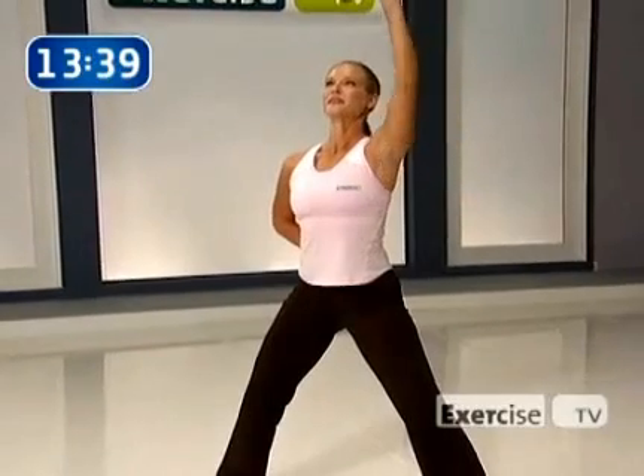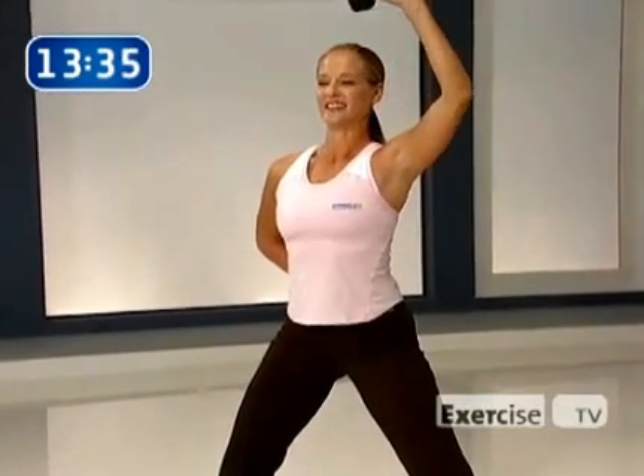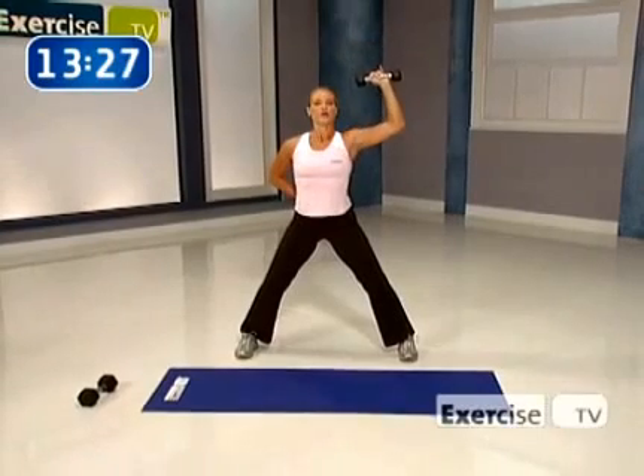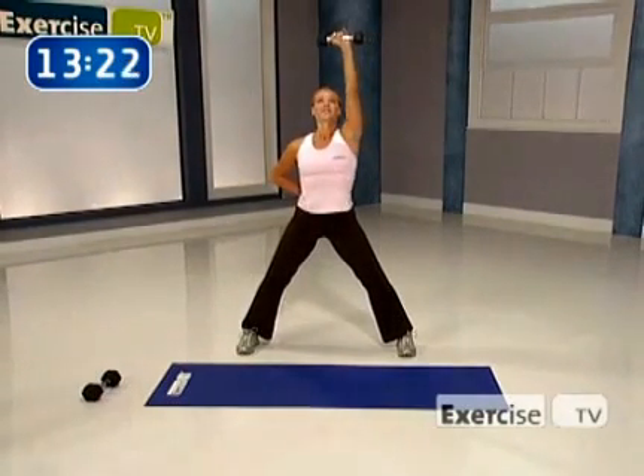You look fantastic — I can't believe you're a beginner. Up, hold and squeeze. Float it down. How are we doing? This is number seven. Are you getting tired? That's why we only do ten — I want you to be tired by number seven. Eight, hold and squeeze. Come down.